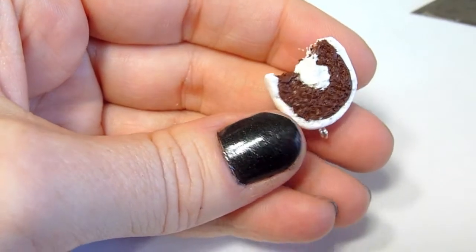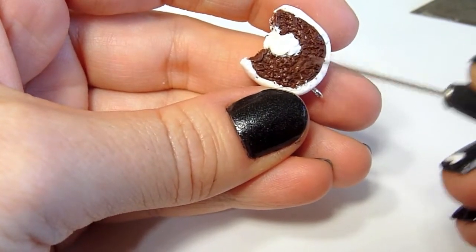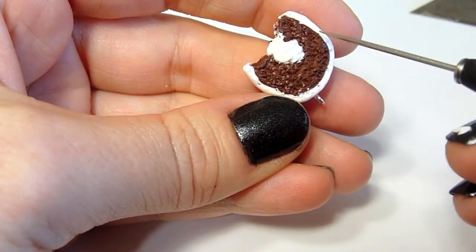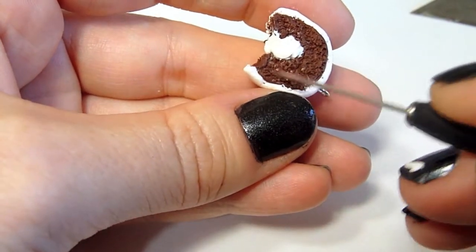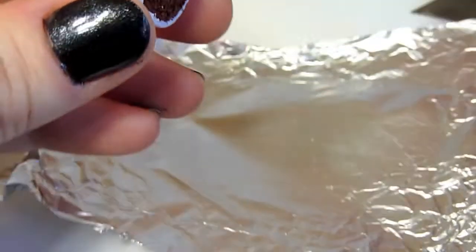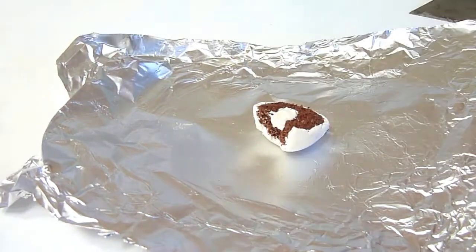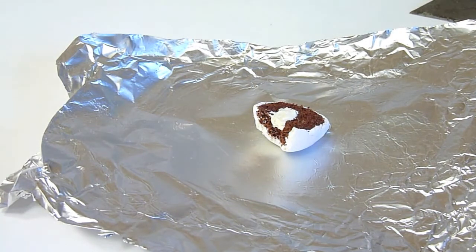Now I just want to clean up my cake areas and make sure everything looks like it's textured cake. Put this on a little piece of tin foil top side down and bake it in the oven at 275 degrees for 30 minutes.